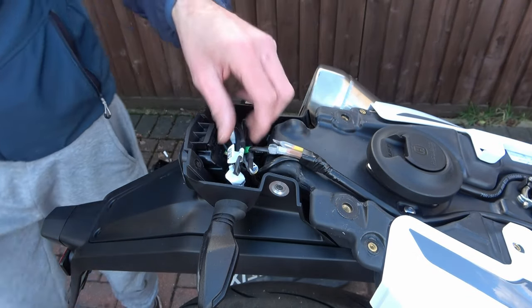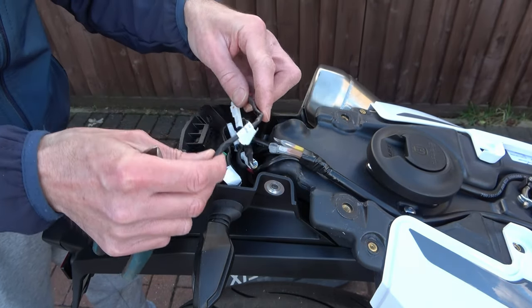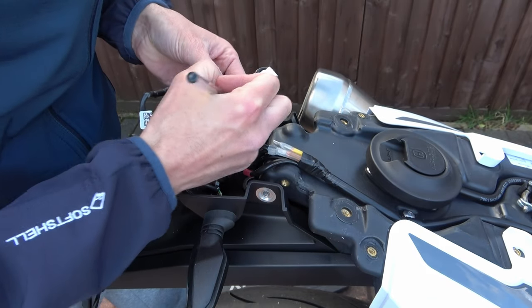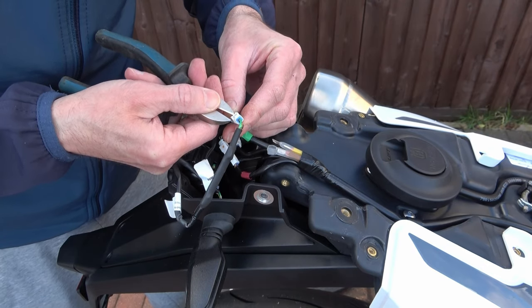These wires are for your two indicators, your rear light and brake light, and the light for your license plate. Before disconnecting the wires I like to label up both sides of the connection — with indicators, rear light, and plate light — just for my own peace of mind.